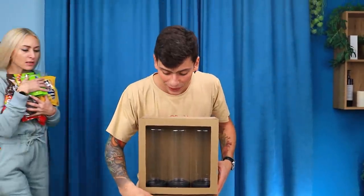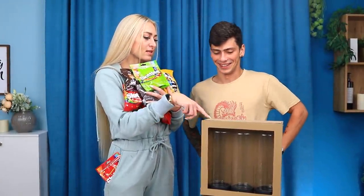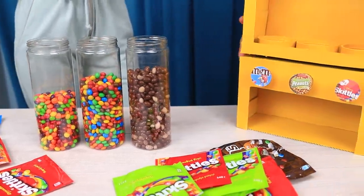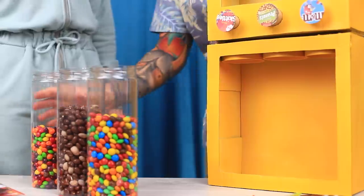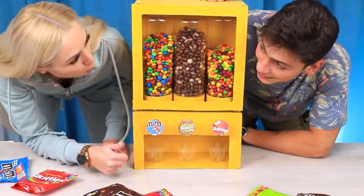Now fill the containers with candy! But Candice isn't happy yet — Martin, we need to paint this machine! Whatever you say, sis! Let's put the candy in the containers! Goodbye, diet! Candice, everything is ready! What do you think? That's not fair! We don't eat candy, we sell it! Oh come on, just one piece! All right!